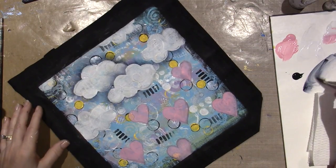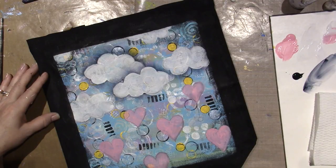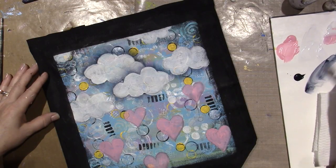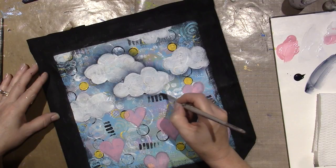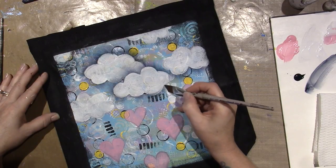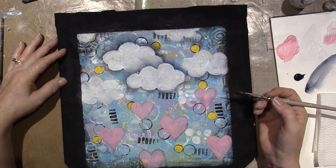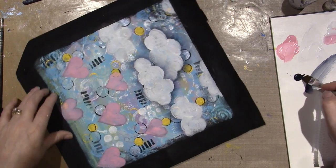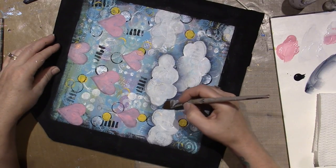I turn my brush to get it to move — I need to wet my brush. It won't move if there's no water in the brush. You need to have water in the brush for this technique. It's called floating — the paint basically floats across the water.